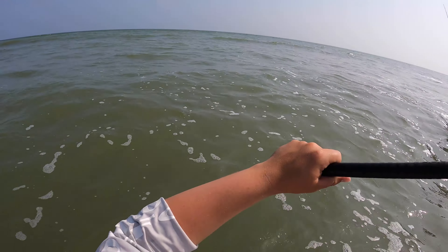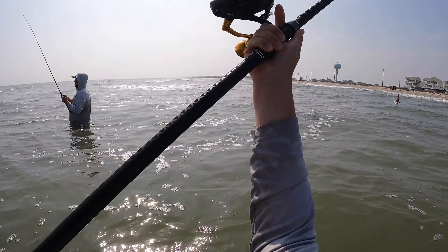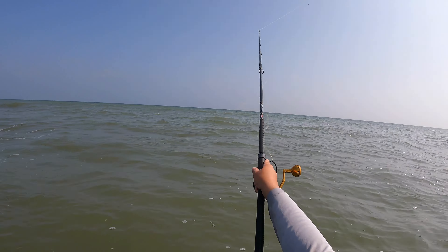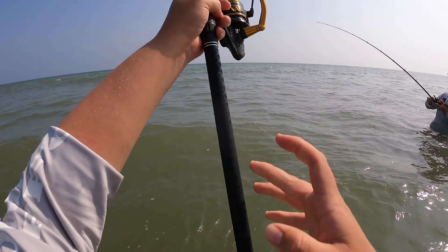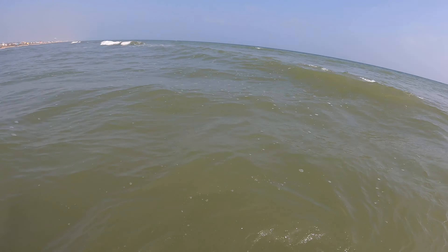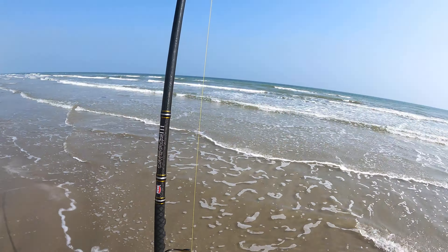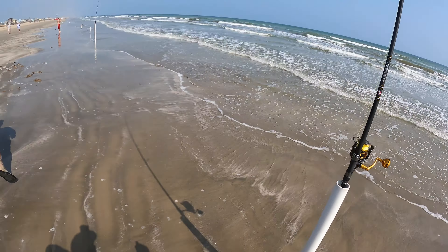We finally arrived at the spot. I'm going to try and time my cast with the swells — here we go! Okay, didn't cross anyone. All right, now we walk her back. We are ready to freaking rumble!